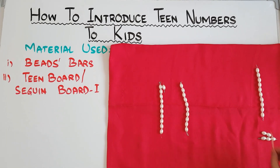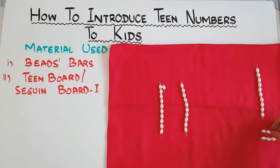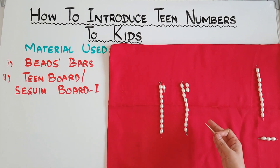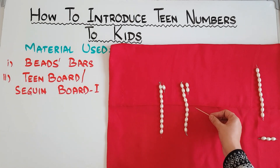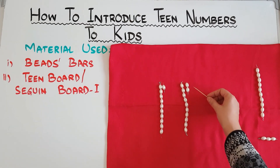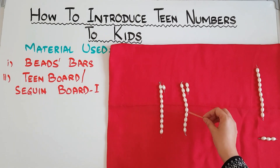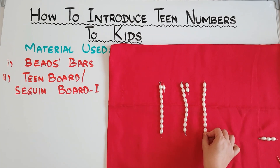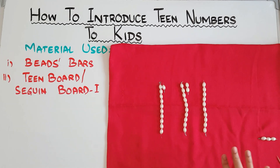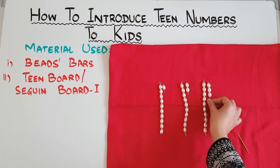A bar of 10 — you can count it again. 10 and 2. You can see that with the help of this material the child is not just counting but can visually see the number — that this is 10 and this is 2, and when 10 and 2 are together they make 12. It's better to introduce 3 numbers at a time. 10 and 3 make 13.